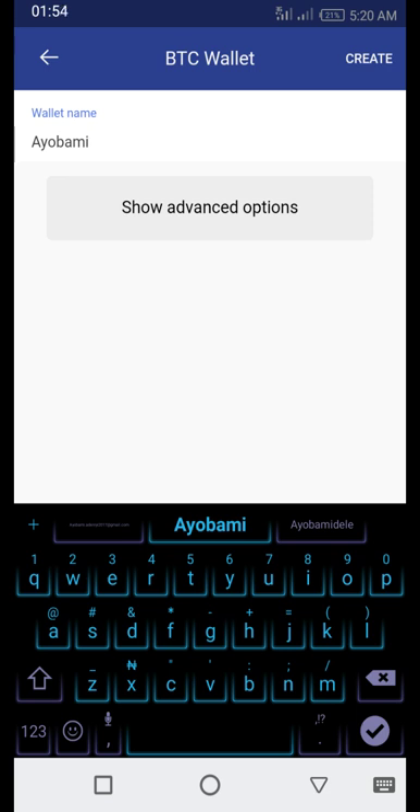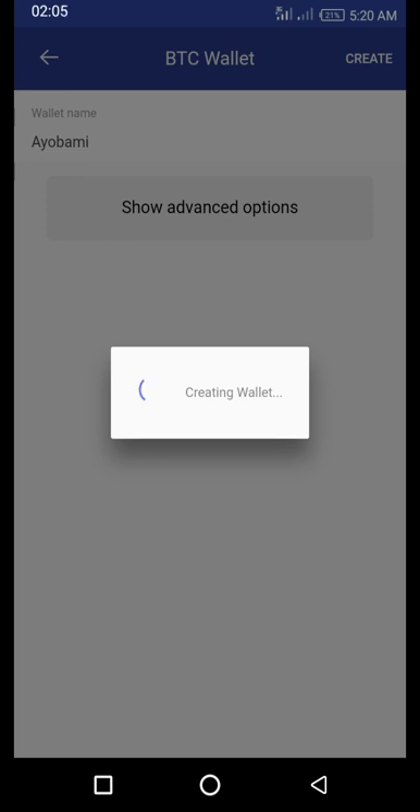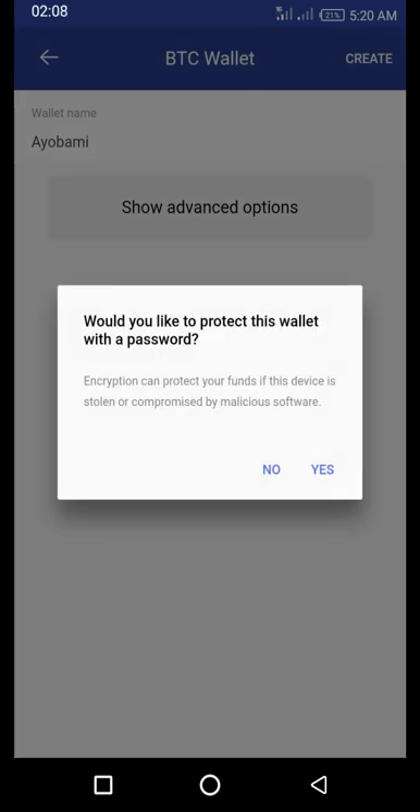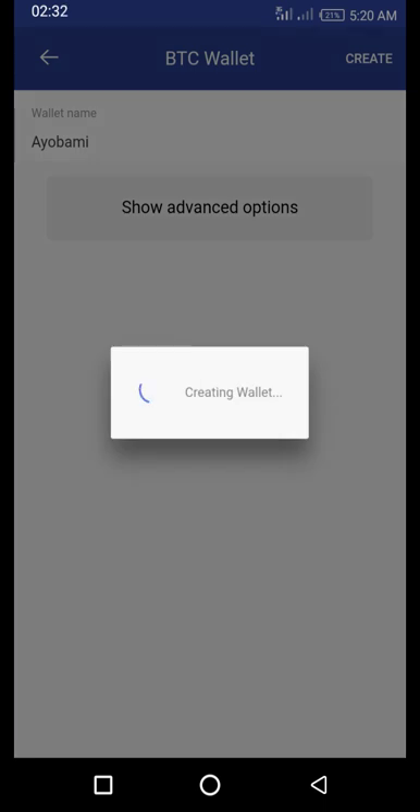Because this tutorial is for those who are new to Bitcoin, you don't need to click on the advanced options — just click on 'Create Wallet.' It will then ask: would you like to protect this wallet with a password? If you're security-conscious and are worried about people who have access to your phone getting to your wallet, you can set a password. But for this tutorial, I'm not using a password, so I'm going to click 'No.' The wallet will now be created.